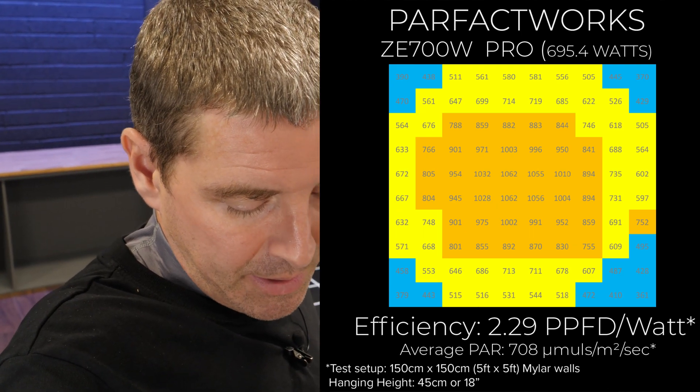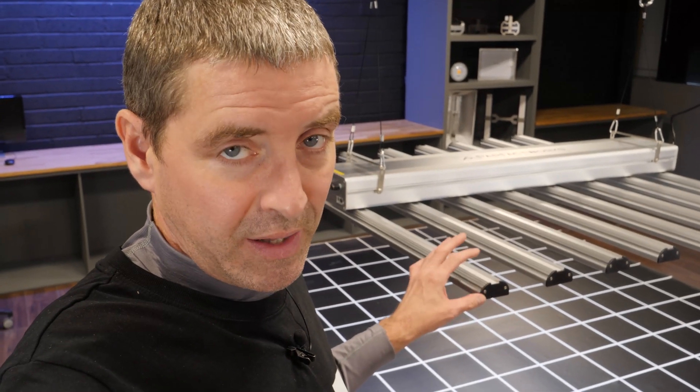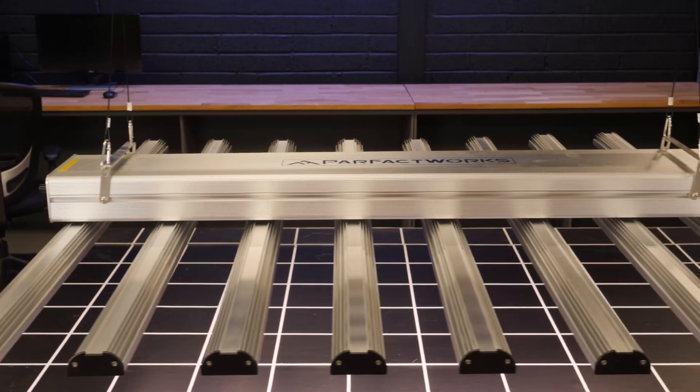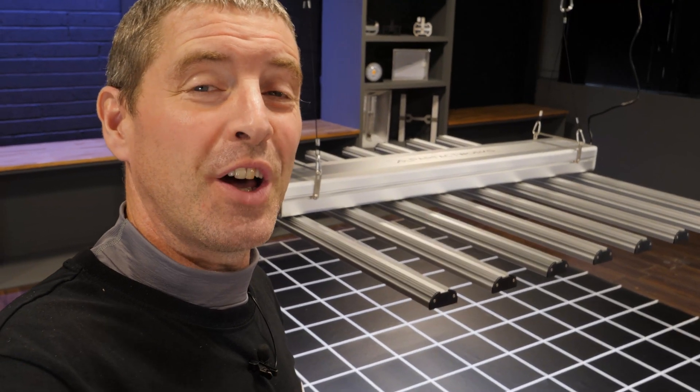The system efficiency — calculating the total power reaching the plant canopy and dividing it by the power consumed — gives a system efficiency of 2.29 micromoles per watt. Pretty happy with that. Overall, it's a nice light, good value for money.